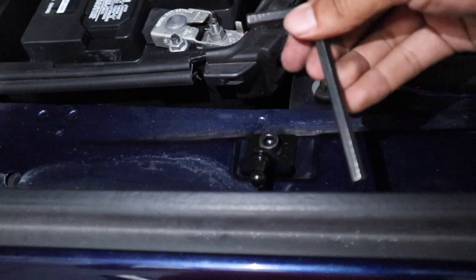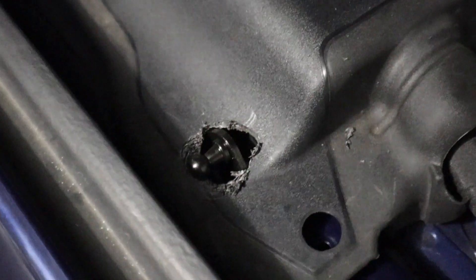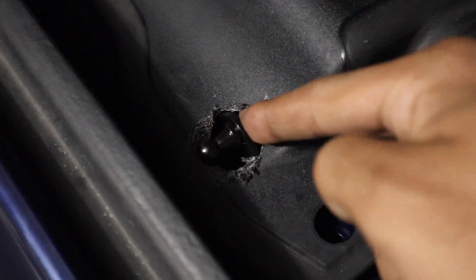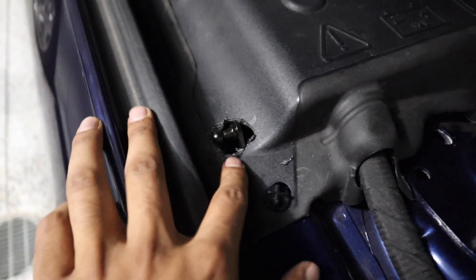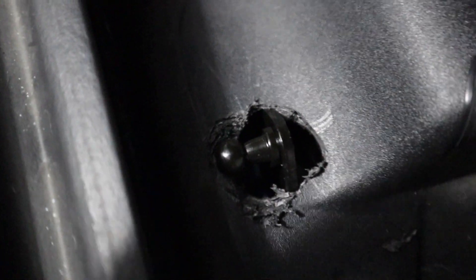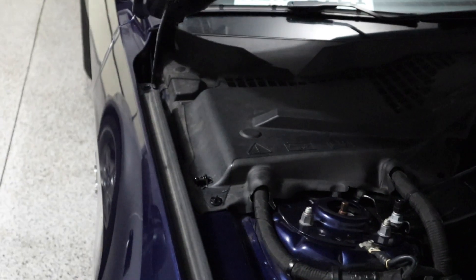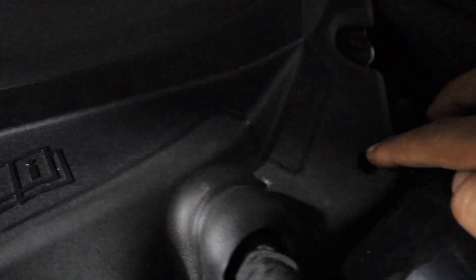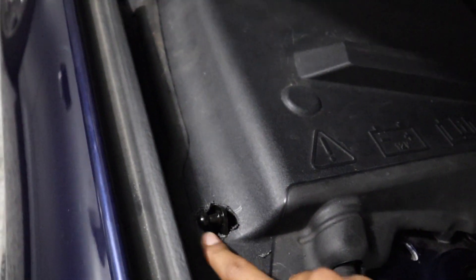We got the bolt all tightened up. The next step is to put this battery cover back on. You have to ensure that your hole goes over this whole part. My hole doesn't look very good but maybe we'll clean it up in the future. We can put these clips back in — it's not the cleanest job but it doesn't look terrible from a little bit away. If you break the clips, they're very easy to replace — you can buy them for a couple dollars.